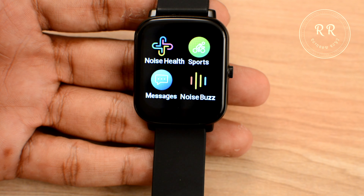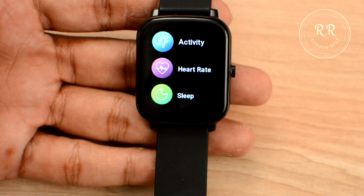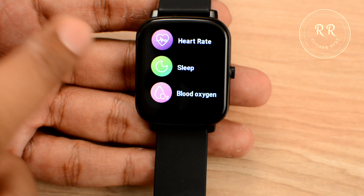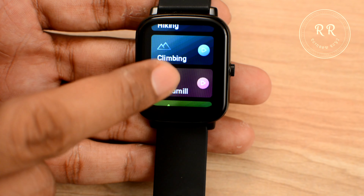If you swipe left you can see the Noise Health option, which shows information regarding activity, heart rate, sleep, and blood oxygen monitoring. Next we have a sports option with 9 different sports activity modes for fitness.